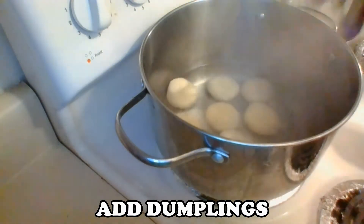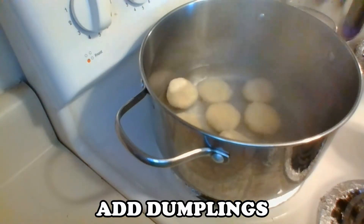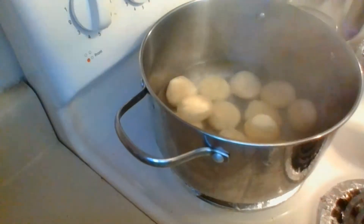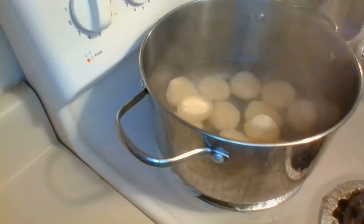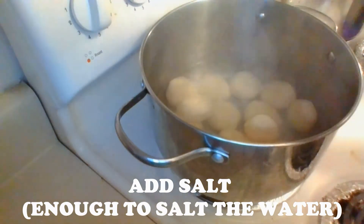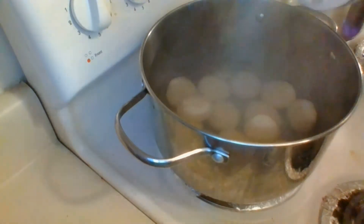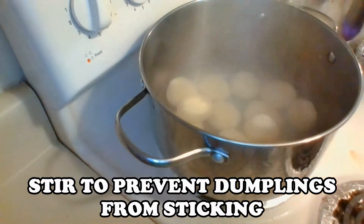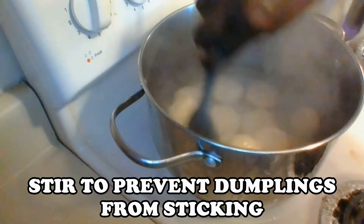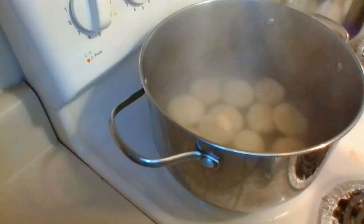We eat dumplings for just about any meal of the day in the Caribbean — these bites of deliciousness can be eaten with just about anything. As I said earlier, we eat them with stewed saltfish and ground provisions, but they can also be eaten with chicken and steamed fish. After adding the pieces of dough to the pot, I'm going to stir them to prevent them from sticking to the bottom, then slightly cover the pot and let them boil for about 15 minutes.